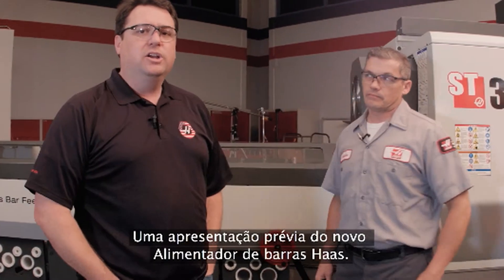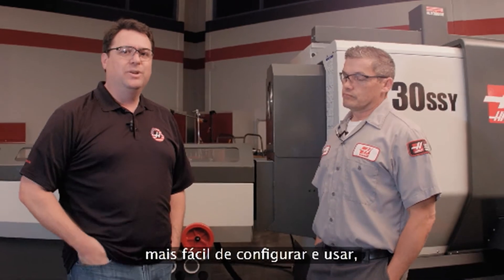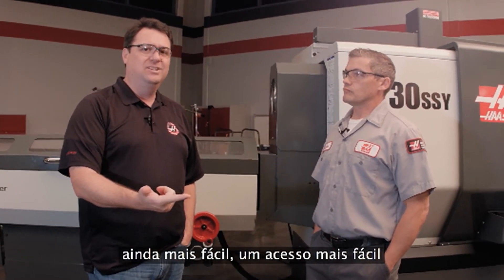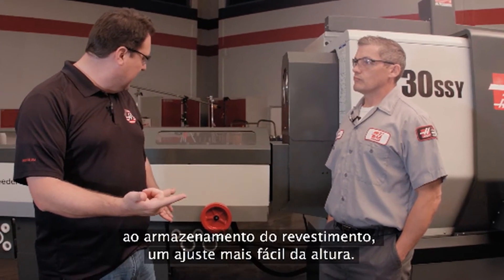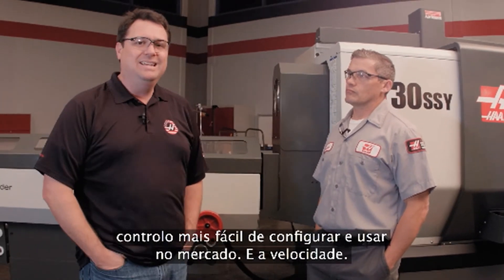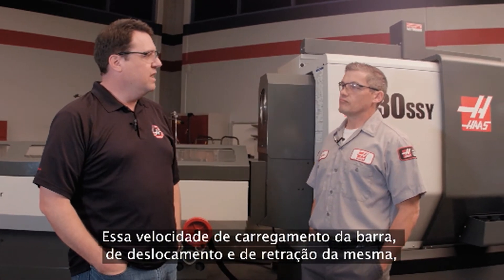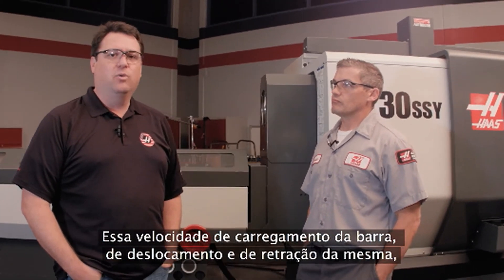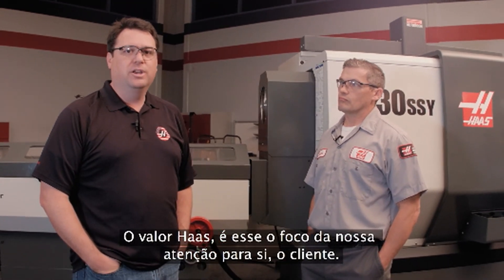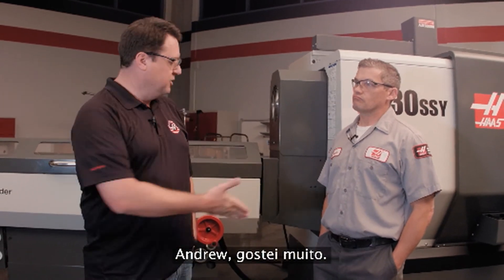So there you have it — an early look at the new Haas bar feeder, really focusing on Haas value. Bringing you an easier to set up and use machine: a roll-away feature to make liner changeover even easier, easier access to liner storage, easier height adjustment, more improvements in the Haas control that still make it the easiest to set up and operate on the market, and speed — the speed of loading that bar, moving it, retracting it out of the way — faster than any of our previous versions. Haas value: that's what we're focusing on for you, the customer, to help you make parts faster so you can make money faster. Andrew, appreciate it. Thanks, Scott.